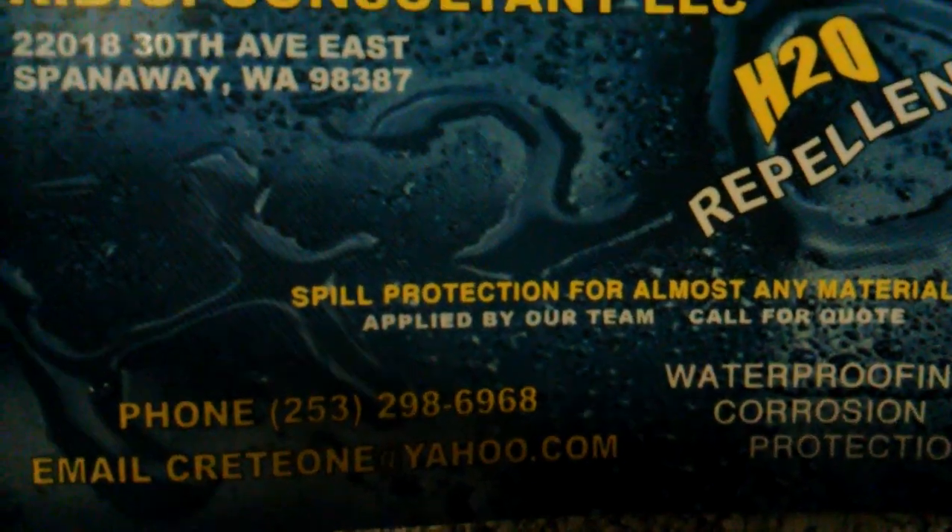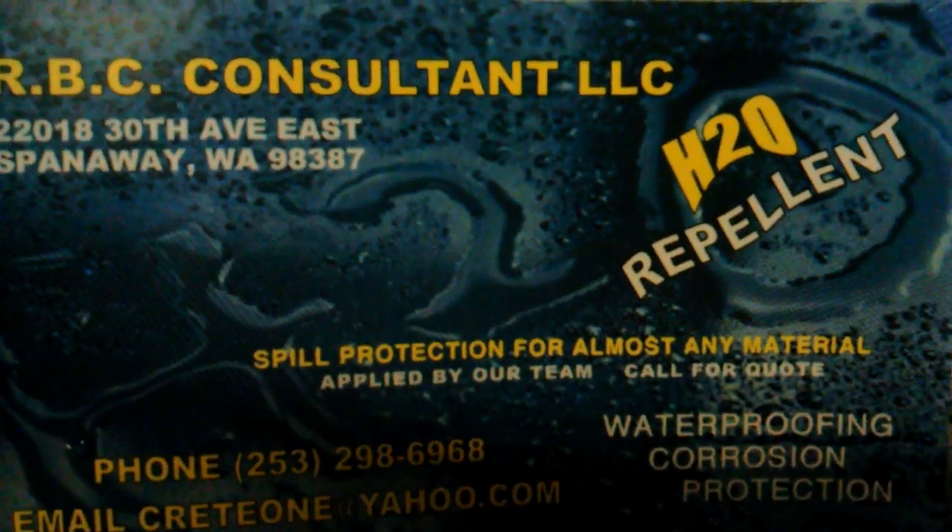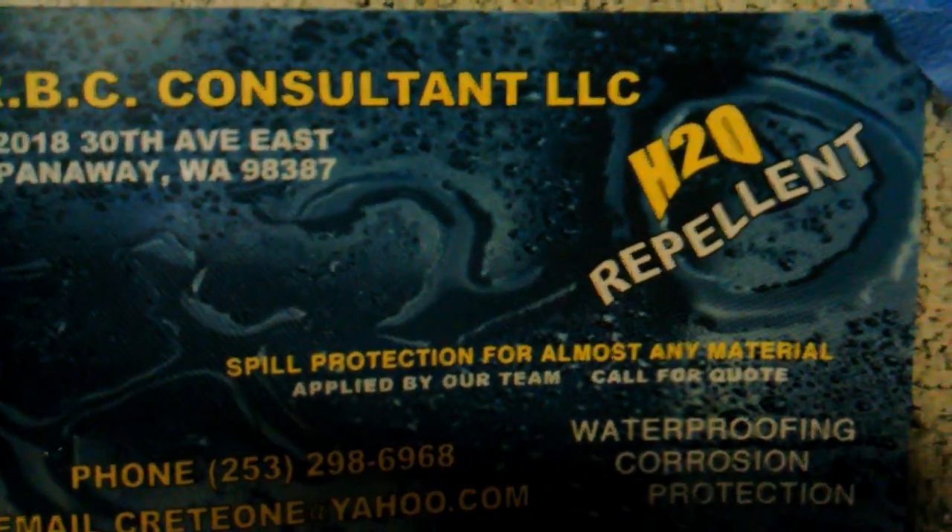Hi, this is Robert again from RBC Consultant. I'm going to do another test here. I'll walk you through what I did and then give you a quick demonstration.